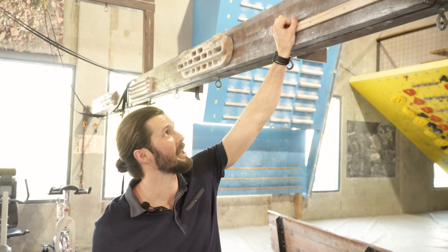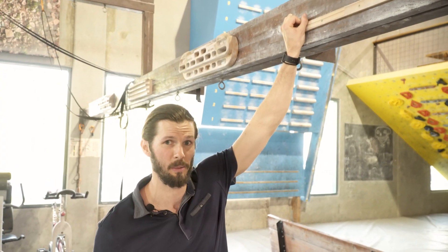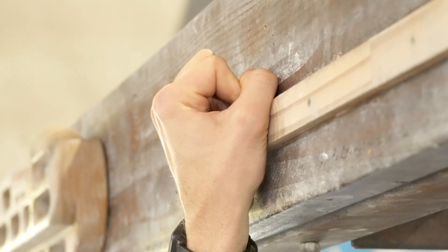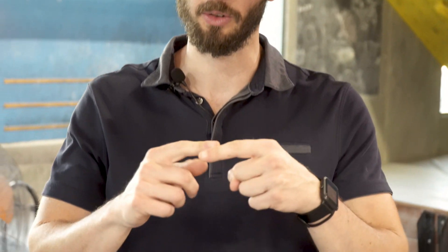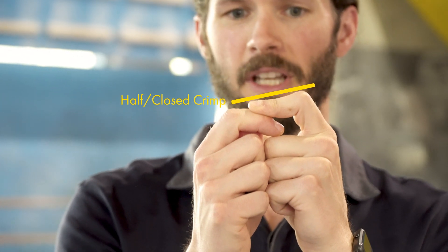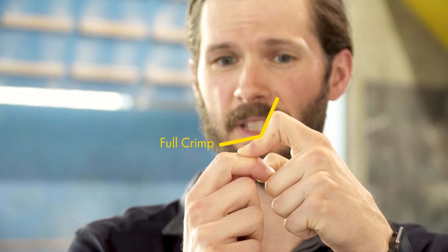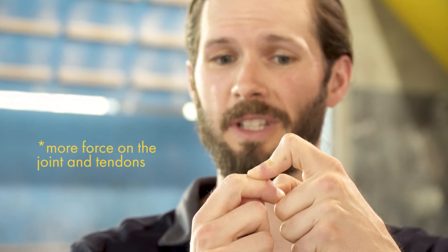Here's where the confusion really begins: this position is commonly referred to as a full crimp, but it should really be called the closed crimp position. The full crimp is actually when you get that last hyperextension of the distal interphalangeal joint, or DIP joint — the last joint in the finger. In the closed crimp you don't have that hyperextension, but as you roll over into the full crimp position you can see that joint hyperextending backwards, which adds a better angle for strength but also more force and potentially more injury risk.